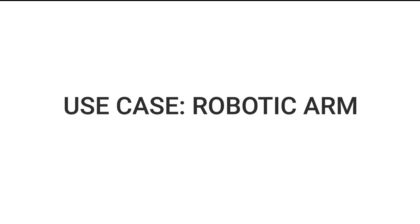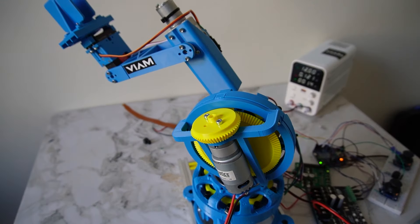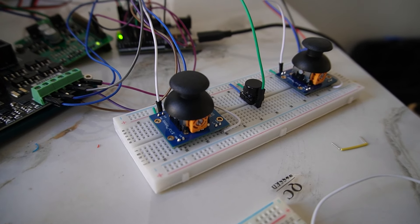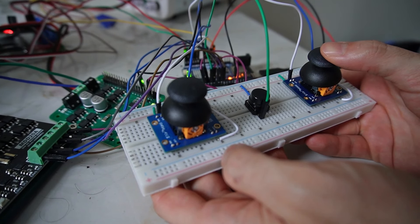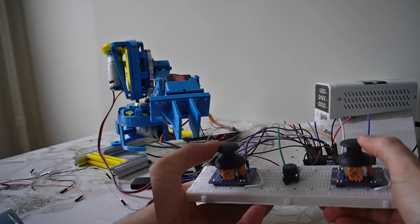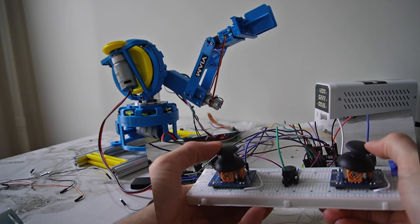Let's look at our first use case: a robotic arm. I built this 3D printed robotic arm and I'm going to control it using two Parallax joysticks, now that I know they're high sensitivity. Let's try it out and see what happens. I'm getting some nicely smooth movement from the Parallax.